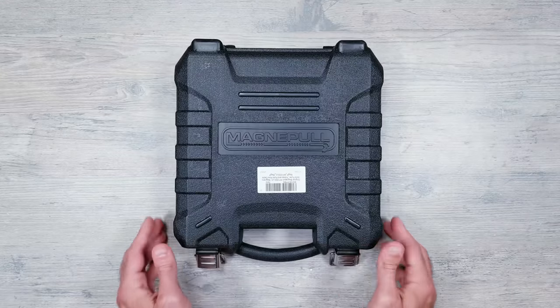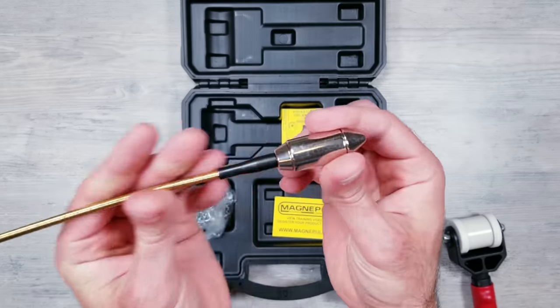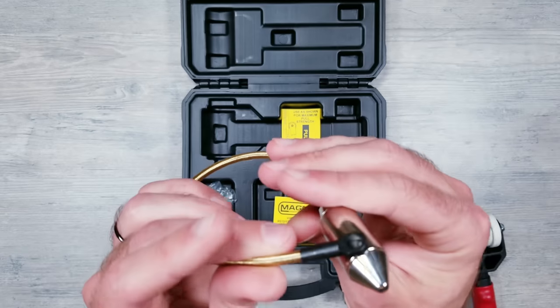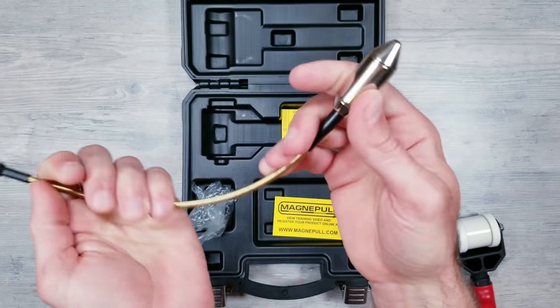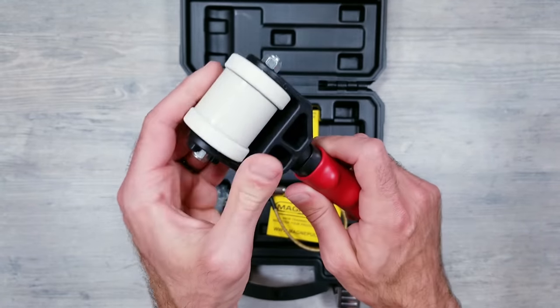There are a lot of different options and methods to try fishing wires through a wall, but after joining a few forums, this system by Magnapole was the one that kept getting recommended. Essentially, you have two very strong magnets — this one is the lead, which is three-quarters of an inch thick, where you'll attach your wires and insert it behind the wall, and the other one is what you use on the outside to guide things down to where you want.